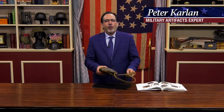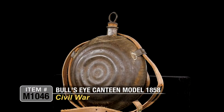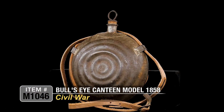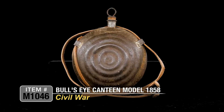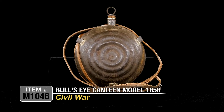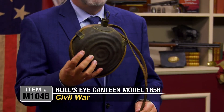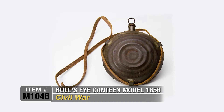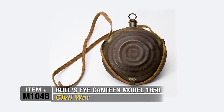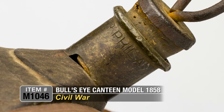There's probably not a more important article that the Civil War soldier would have needed during his time in the field than this, which is the Model 1858 Bullseye Canteen. This was a necessary piece of equipment for every Civil War soldier in the field. They had to stay hydrated, and this was the method to do it. This canteen was manufactured by Charles Burnham of Philadelphia, and he contracted in 1861 to make 5,000 canteens for the Union Army.